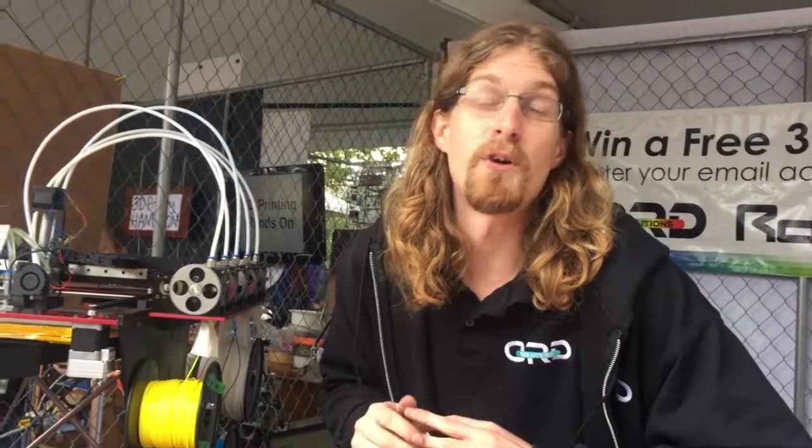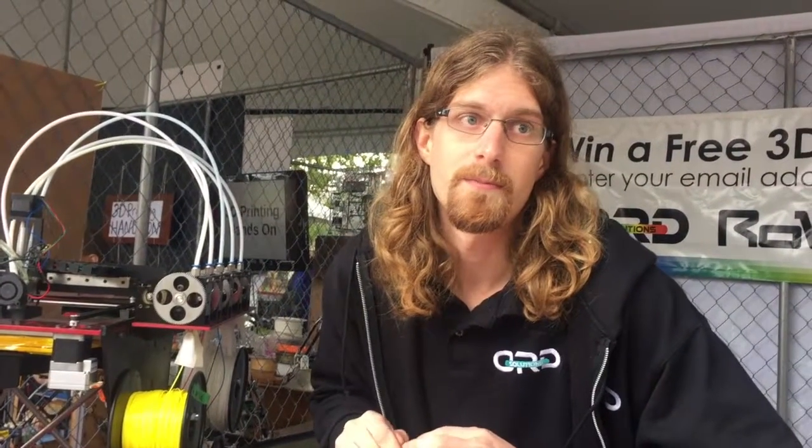And this is available now? Pre-order phase. And when do you think it's going to be available? February. And pre-order right now for $3,700 — all-inclusive with the filament, safety closure, everything else. And give me a website. ORDSolutions.com.